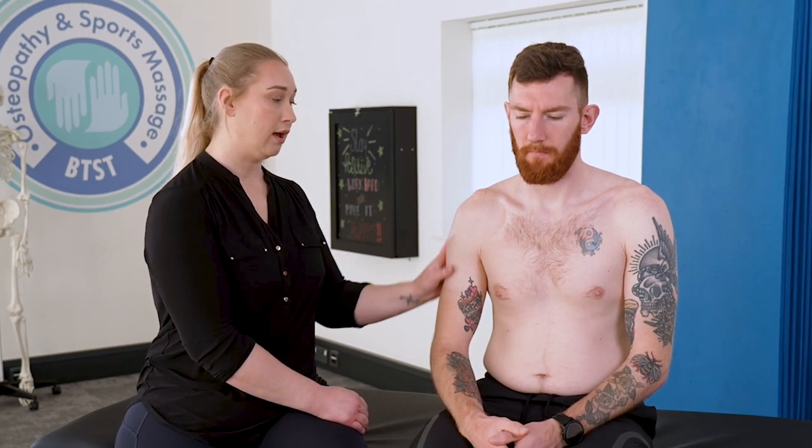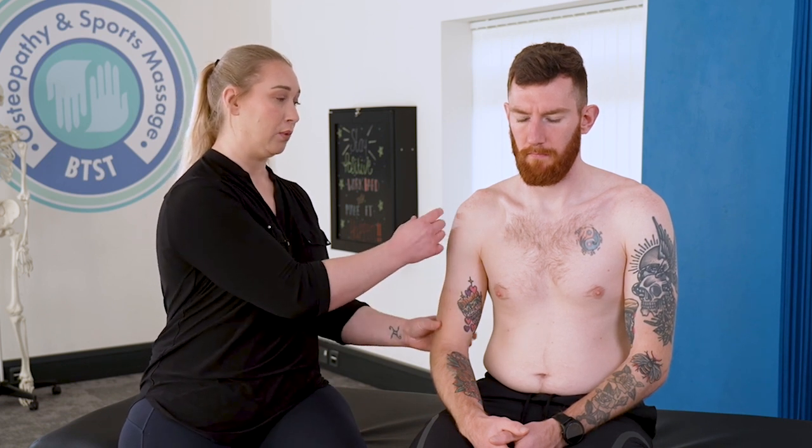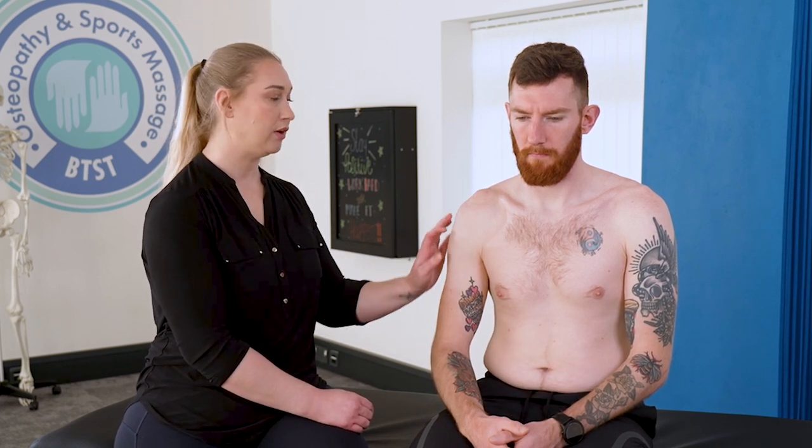When we look at the glenohumeral joint, we class it as a ball and socket joint. The superior aspect of the humerus is shaped like a ball, and that sits against a very shallow dish called the glenoid. Whilst we call it a ball and socket, it's not as deep as the hip joint, which is a true ball and socket. This one's more of a shallow dish, but because of that it allows great movement — though it also opens it up to be more prone to injury and certain conditions.